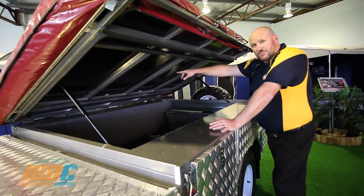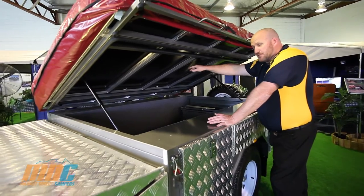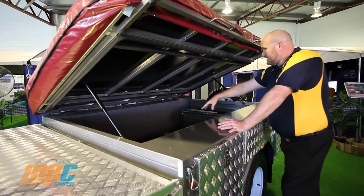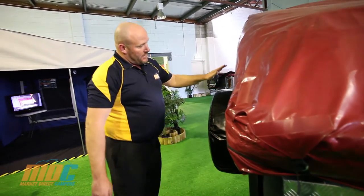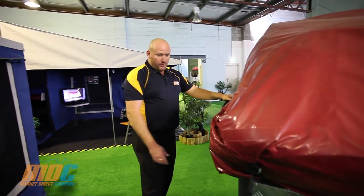You've also got hatches and 18 mil marine ply so you can get into your storage when your tent is set up. Around the back there's a heavy-duty tailgate with your spare tyre mounted on the rear of it.